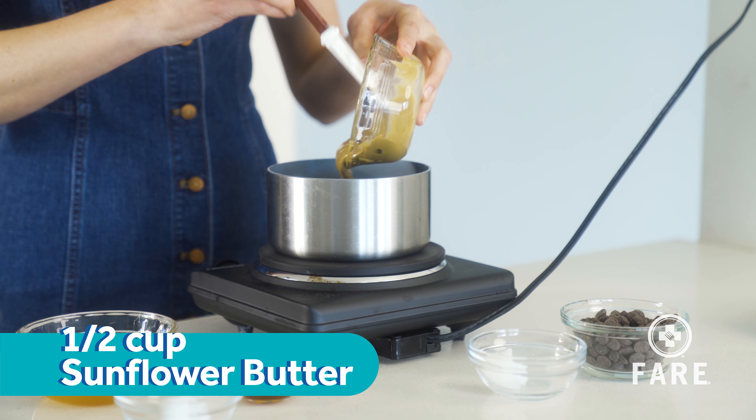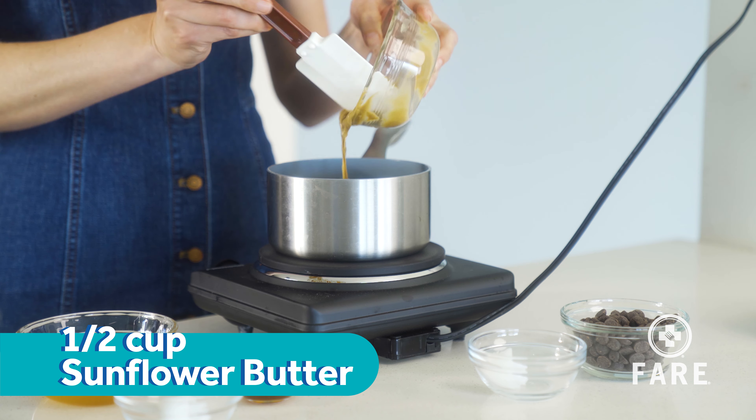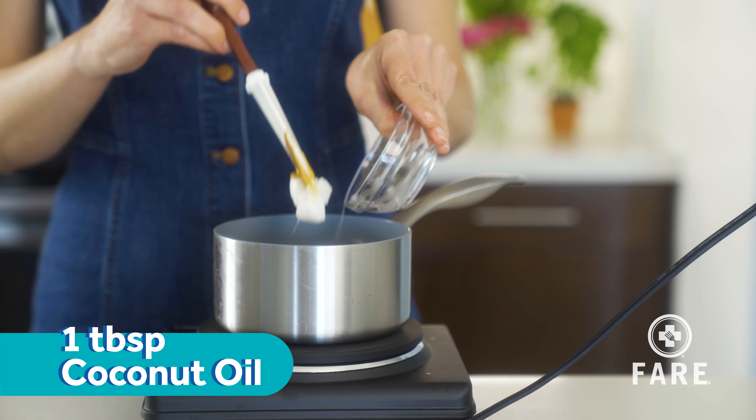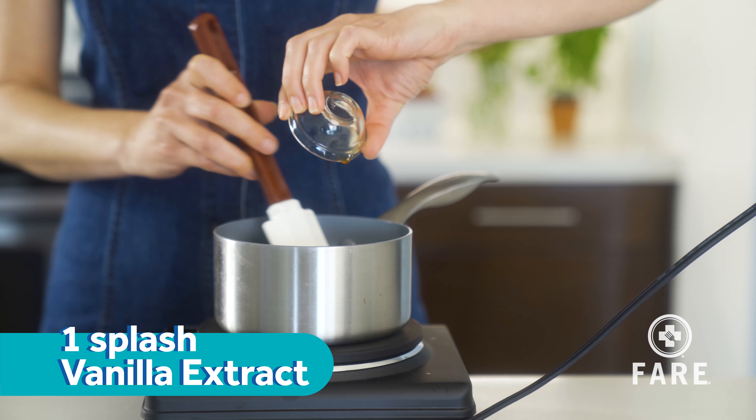Today I'm going to use sunflower butter in this recipe, brown rice syrup, a tablespoon of coconut oil, and a splash of vanilla extract.